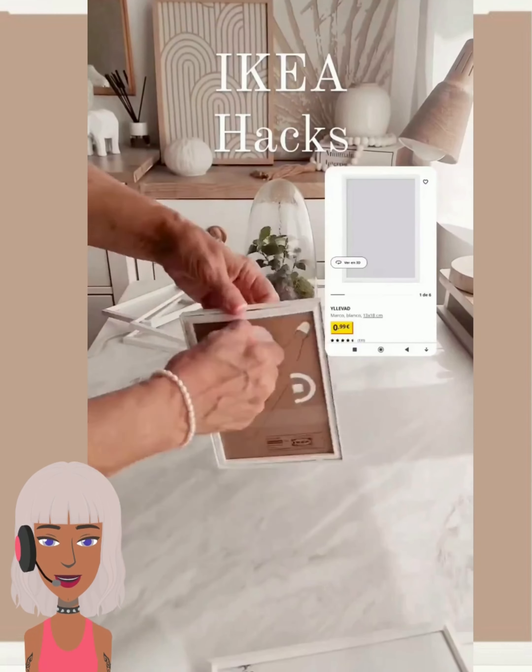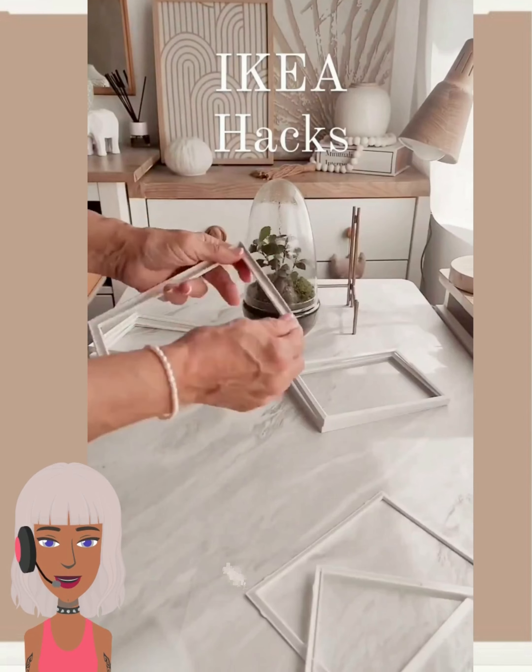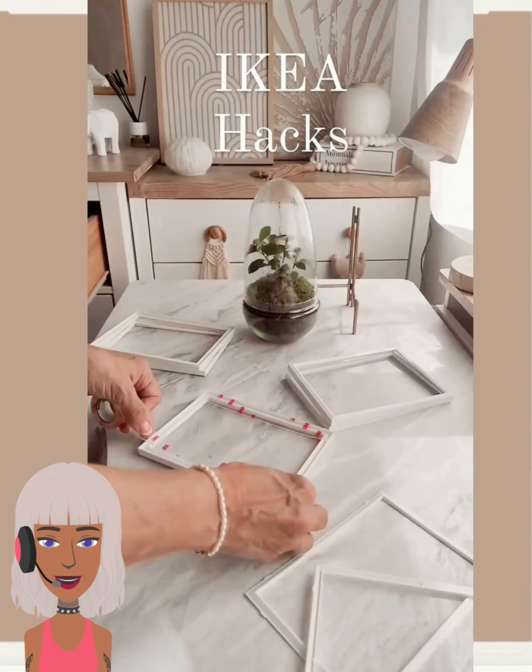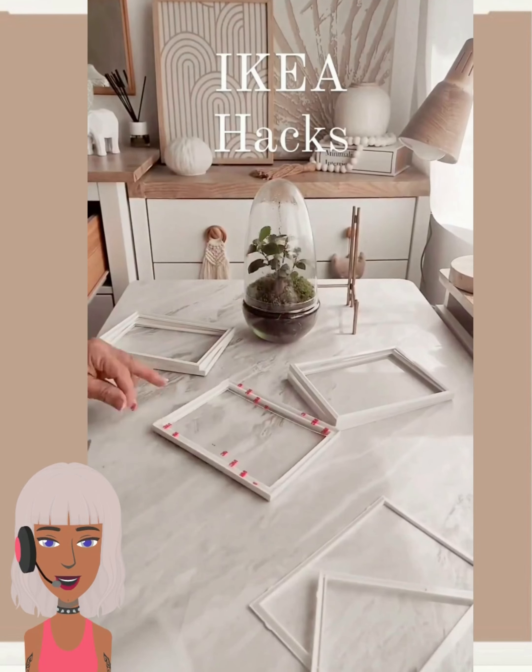Hello everyone, welcome back to Design Trendseeker. If you are new around here, my name is Danielle, and today we're going to be checking out some more DIY project ideas and reacting to them.